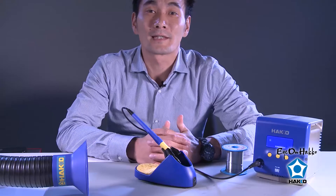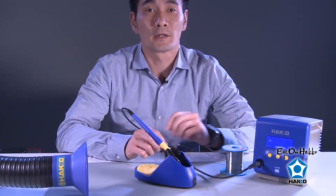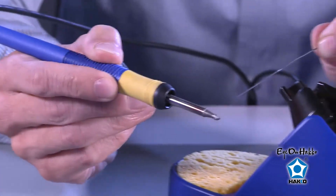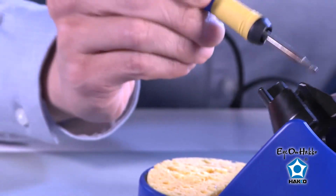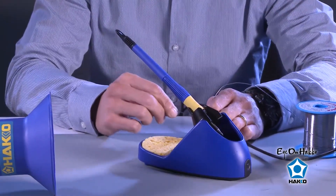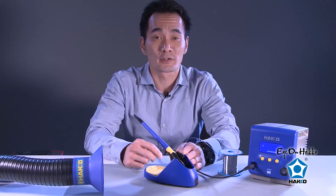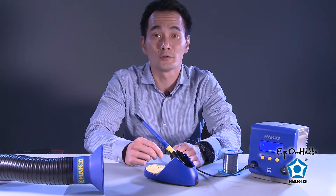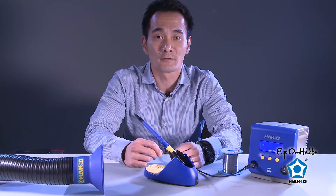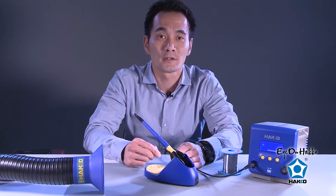Now let's talk a little bit about tip maintenance. The important thing is that before you turn your station off, you want to give the tip a nice coating of solder — just grab your tip, some solder, and give it a nice coating. Put it back in the holder and then turn the station off before you go on break or at the end of the day. That coating of solder helps protect the tip from oxidation. This is especially important with brand new tips right out of the package — always apply a nice good layer of solder coating. Doing so makes a big difference in helping to prolong the life of your tip.